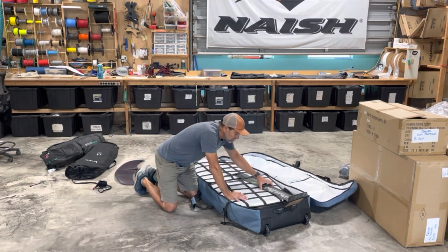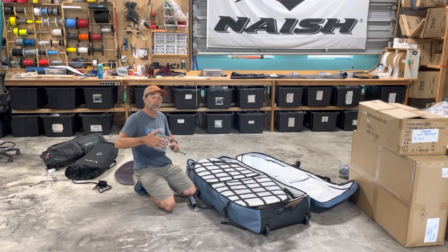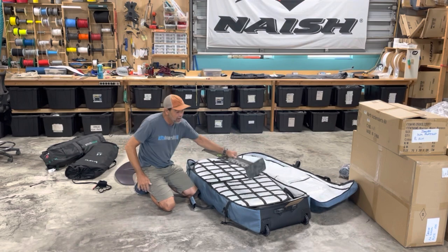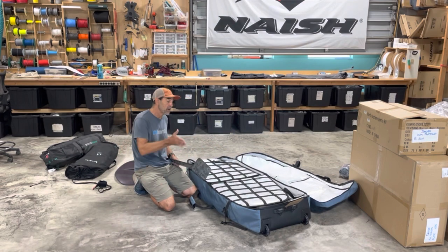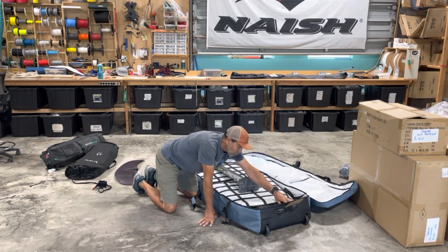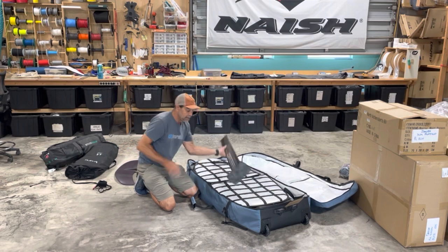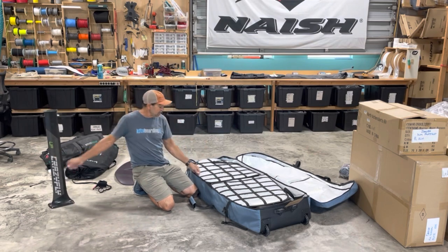This is a mast with a non-removable base, but if your base is removable it's very simple — you pop it off, everything straps down inside, and you put the base face-down at the end of the bag out of the way. There's plenty of room for all those parts and pieces.